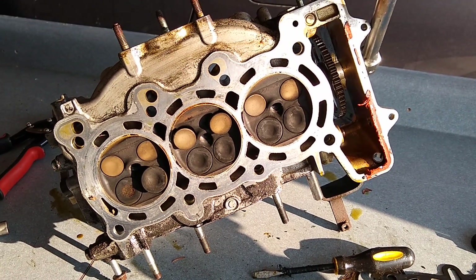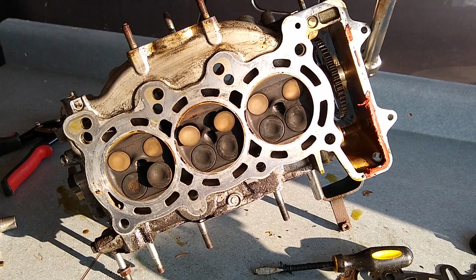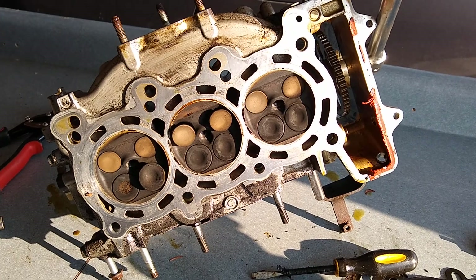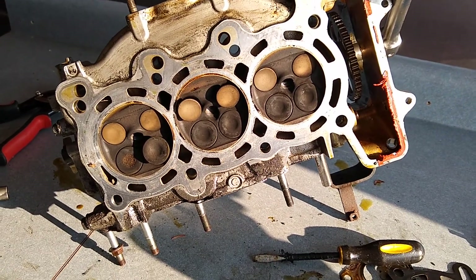Here I'm going to go through this Honda Insight cylinder head and just give you a walkthrough of how things are laid out and some of the interesting features of it. This is from a 1-liter 3-cylinder, as you can see it's a 3-cylinder.